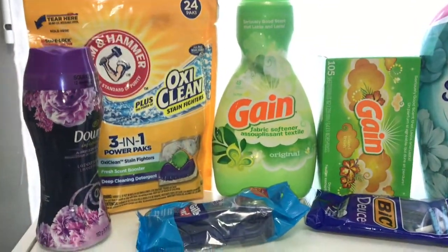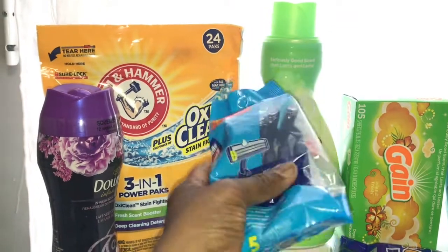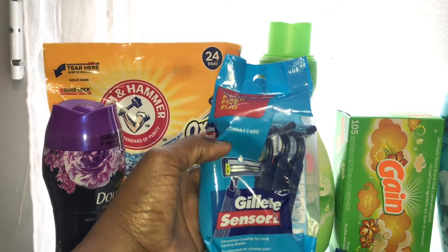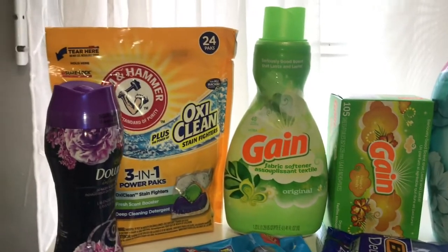The next item is the Gillette Sensor 2 — you want to get the one that says Sensor 2 and has the red packaging. This was five dollars and there's a three dollar digital coupon.